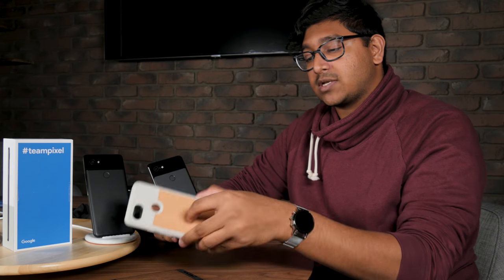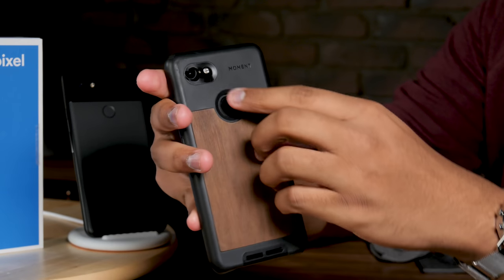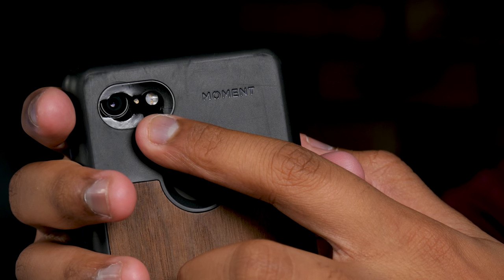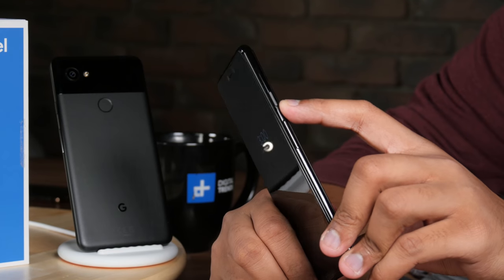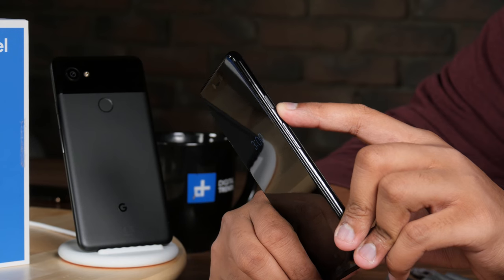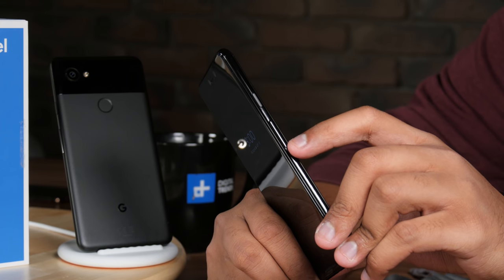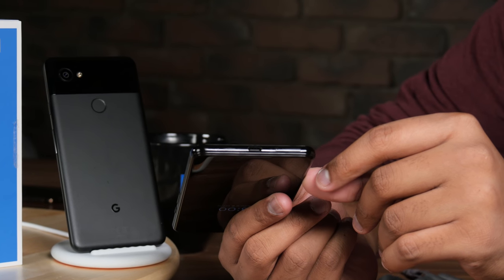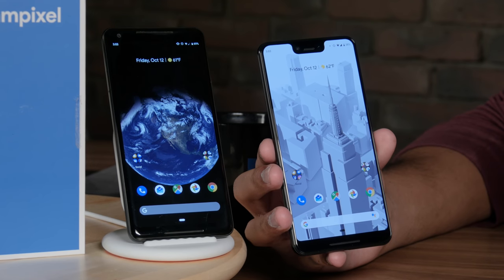Don't expect your Pixel 2 XL cases to work with the Pixel 3, especially if you're planning on upgrading. Here's a 2 XL case — you can see the camera cutout is blocking it because the 3 XL is slightly taller than its predecessors. Google has moved the SIM card slot to the bottom next to the USB-C charging port. The buttons are in the same spots; there's a white color option and a not-pink color option which is basically pink — they come with colored power buttons.